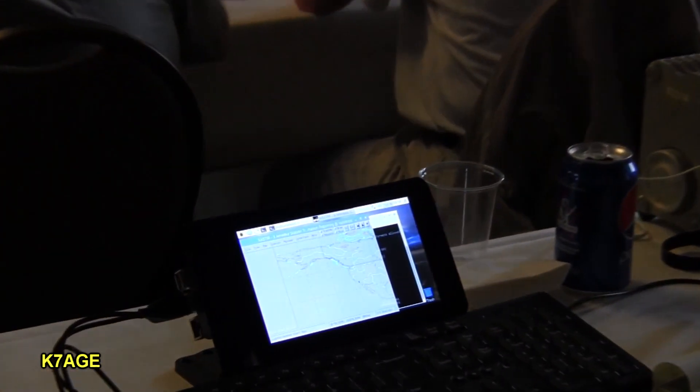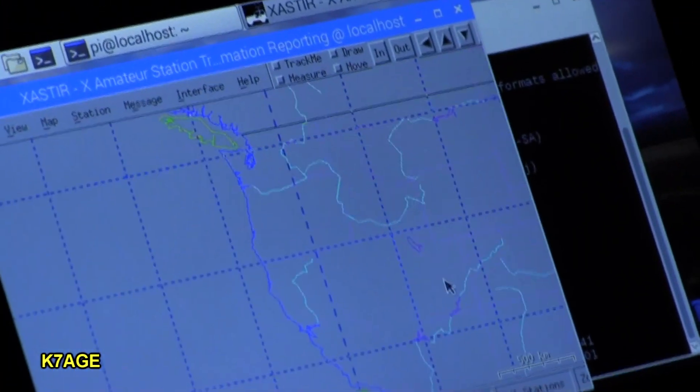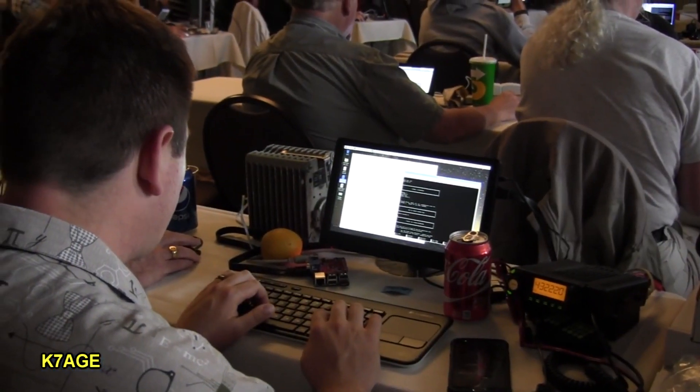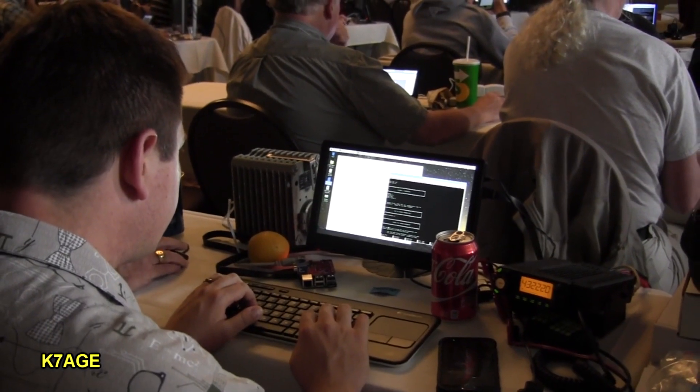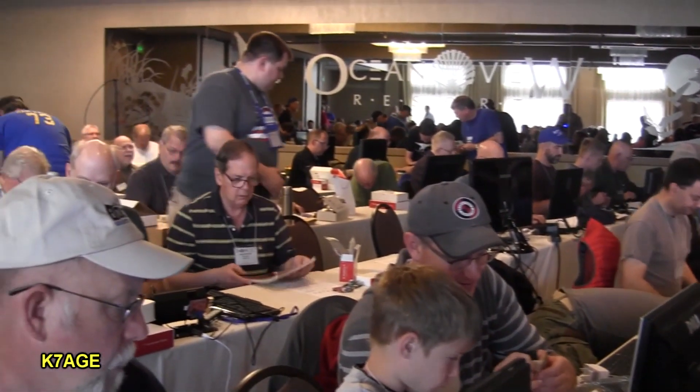Everybody had their Pis running in front of them, following along with the presentations and getting their software going. Some people even brought radio systems that they had interfaced for experimenting. I believe everybody had a good time and learned a lot during the day.